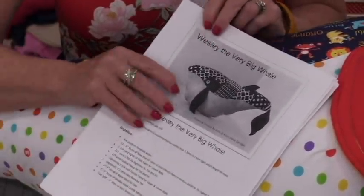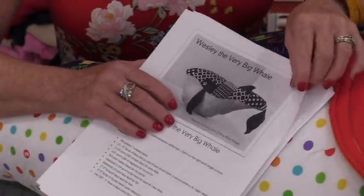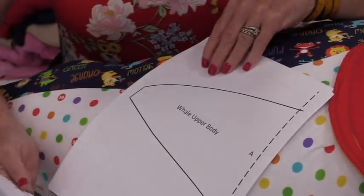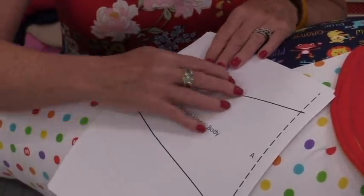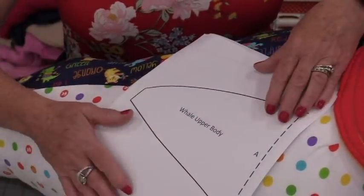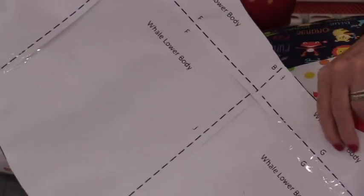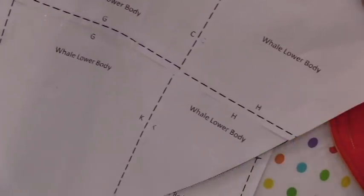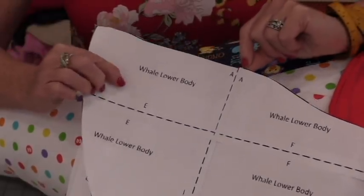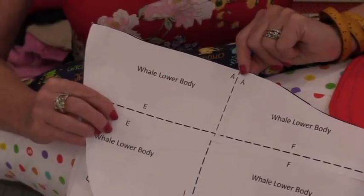When you print out this pattern you're going to find it has a lot of pages, but most of those are pattern pieces rather than directions. You'll be able to cut out and join those pieces together to get the large pieces you need. The letters on each page indicate how to put the pages together — just match up the dotted lines and tape it.